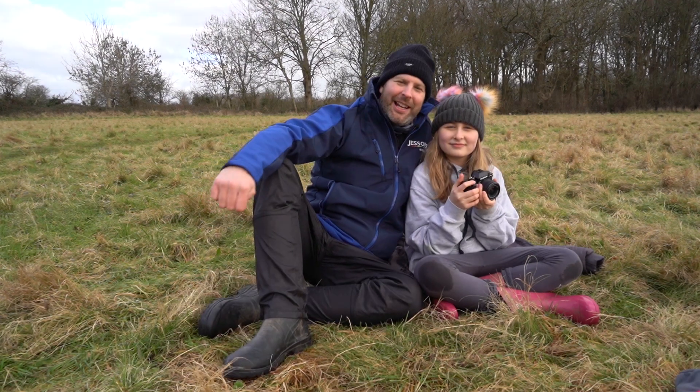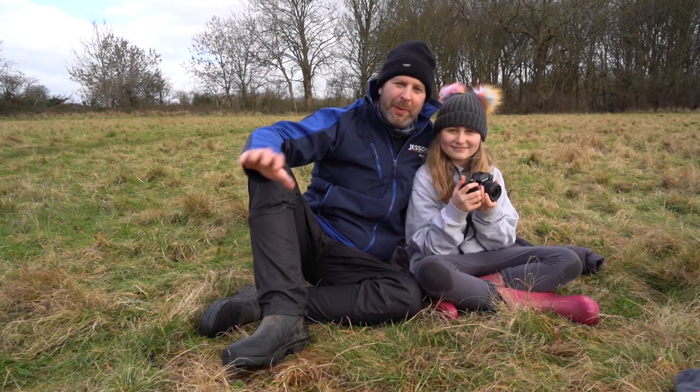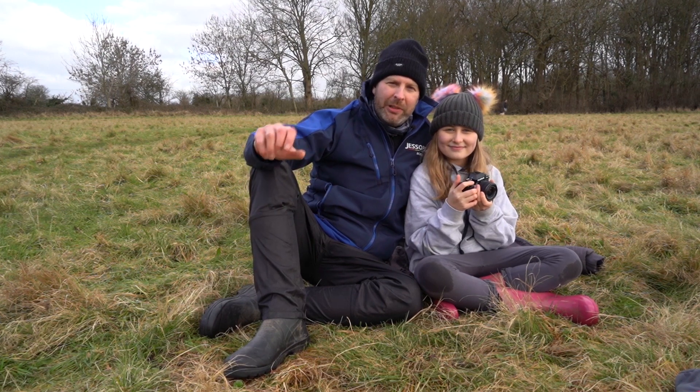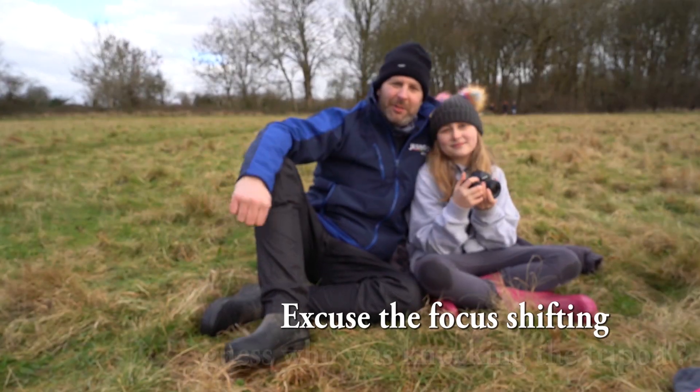Hi everybody, it's Ian and Amelia from the Jessops Academy team and we're back with a brand new episode about getting the best from your camera. This week we're going to be talking about a really important subject — focusing systems.